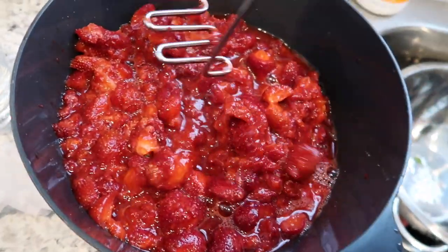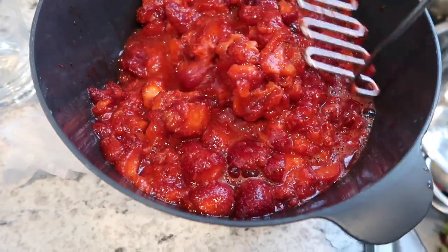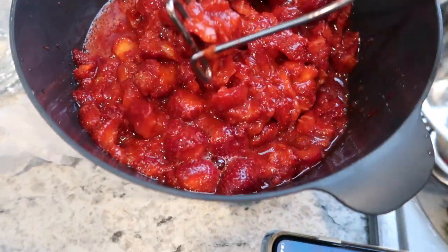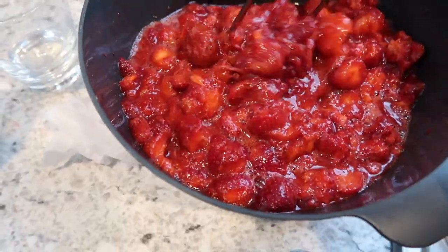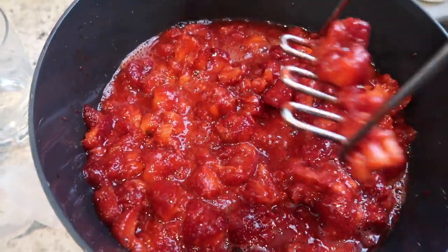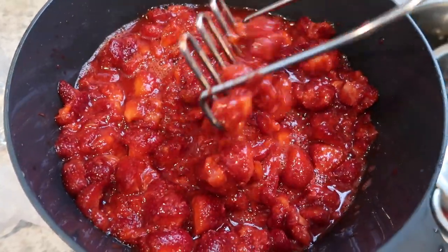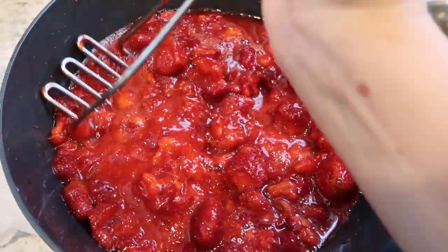So now I started mashing the strawberries to get them a little bit less chunky. I don't want it to be too chunky but I also don't want it to be super thin, and I feel like this is a good amount because I think it's going to break down even more once the sugar, pectin, and boiling are added.